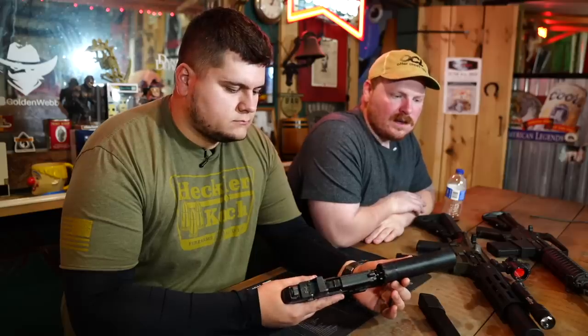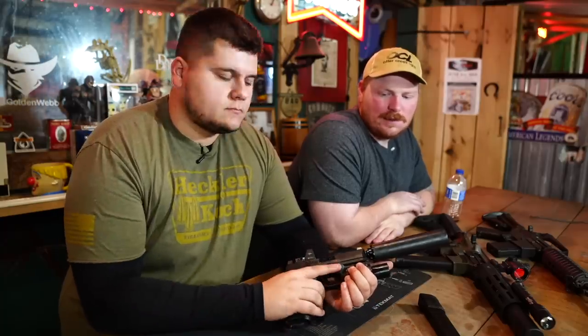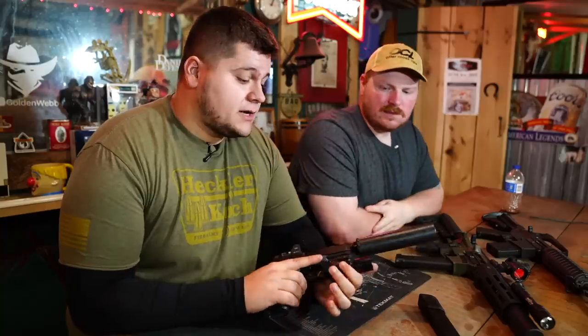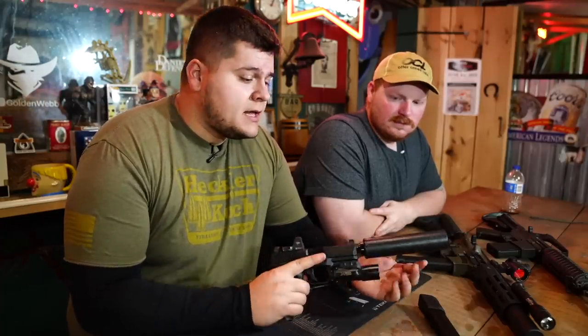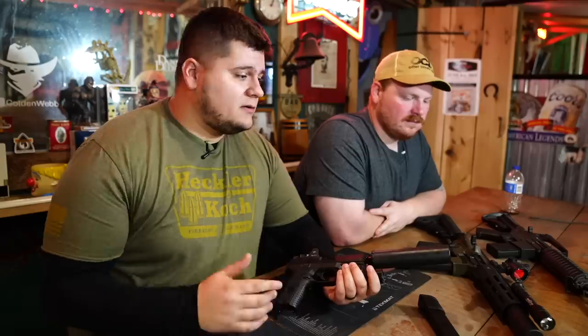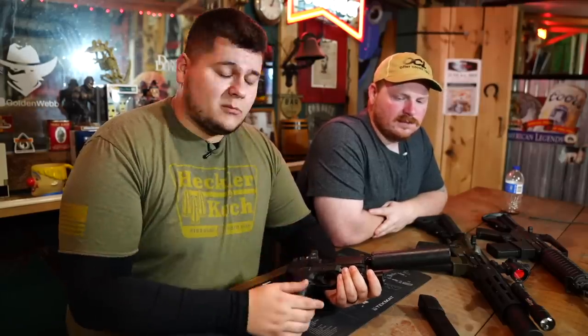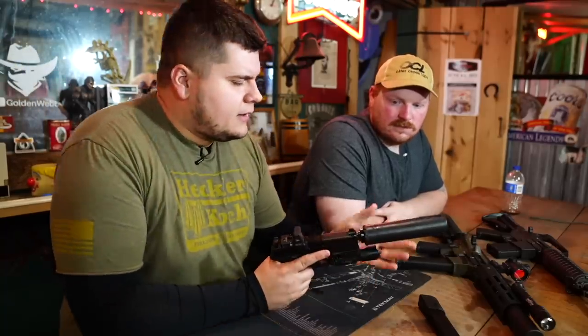We make other products too — dedicated 556 suppressors, dedicated 308 long-range suppressors — but for this audience and for the person who just wants to own one suppressor, I think the Lithium is probably the best bet. That's what I've seen today, because I don't personally own any suppressors and this is the first suppressor video on my channel. I've been wanting to dive into it. Today we shot nine millimeter — sounded great. We shot 22 — sounded great. 223/556 — sounded great. 300 Blackout — sounded amazing. And you can shoot 308 through it as well, which covers every gun in my arsenal.